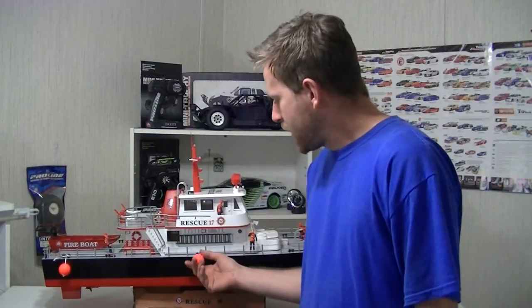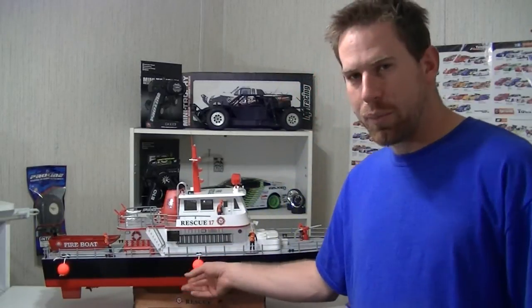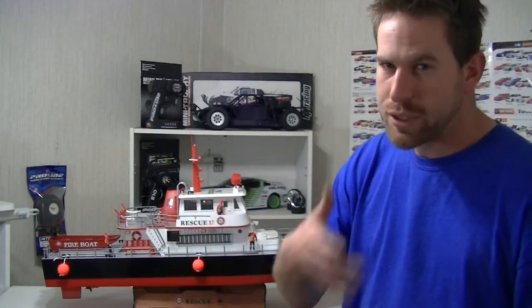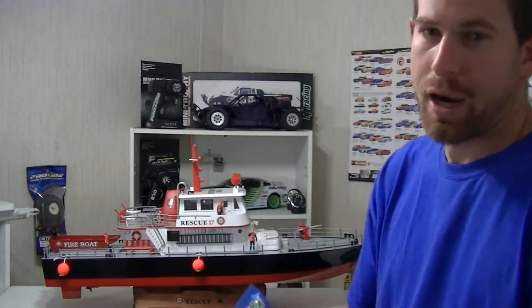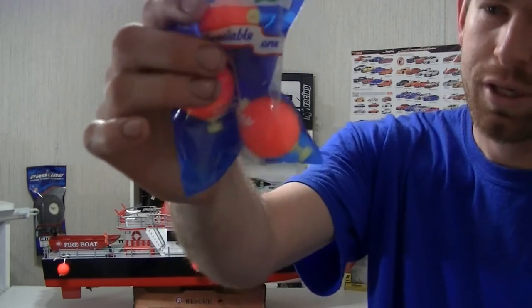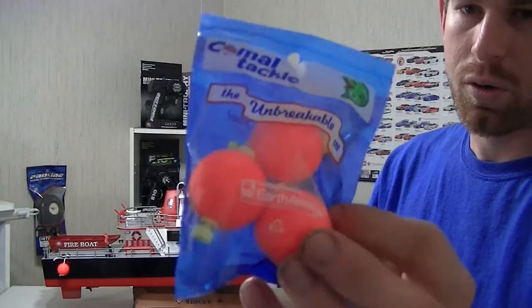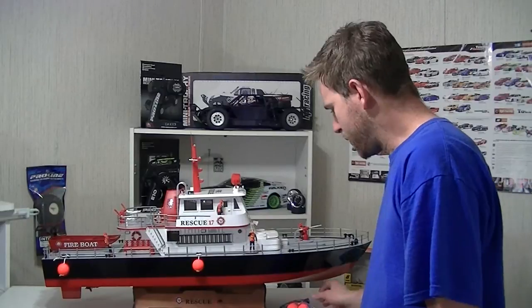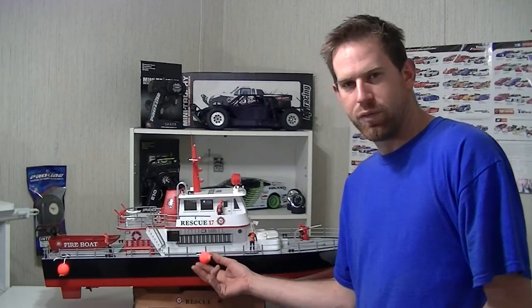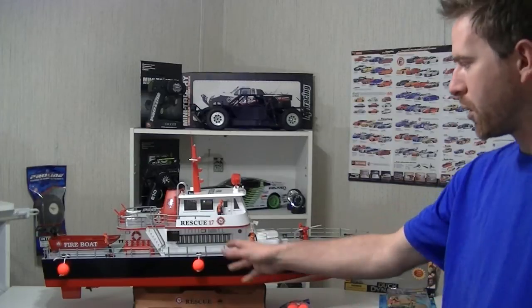One of the things you guys see right here are these little yellow and orange balls on the side. These are actually little buoys — scale-out buoys — but really I made them out of some fishing bobbers. Pretty creative! You can pick these up at any local Walmart or fishing mart. That's all I did — just made these out of fishing bobbers.